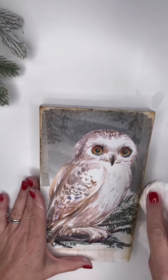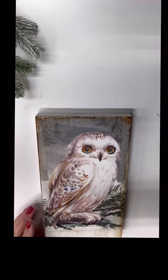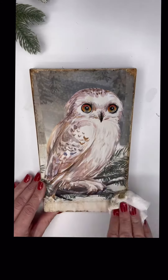As I was adding the distressed ink, you'll see that I took a paper towel, wet it down a little bit just to soften up the edges. As you can see, I even added a little distressed ink to the bottom portion.